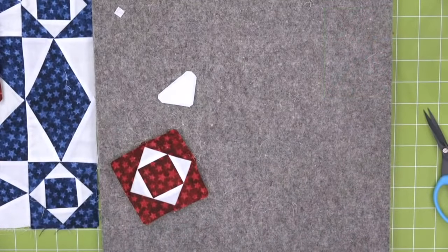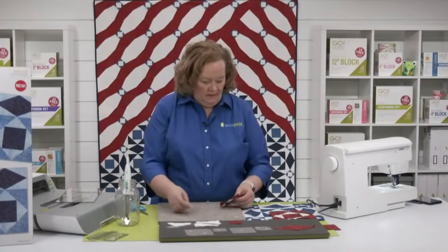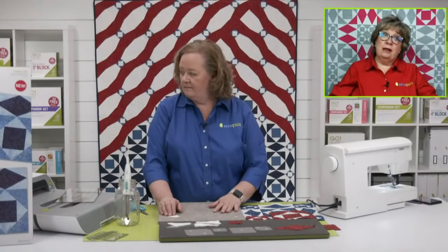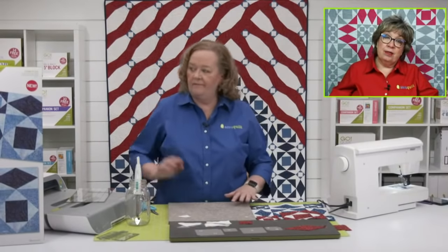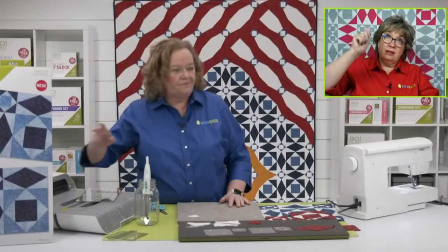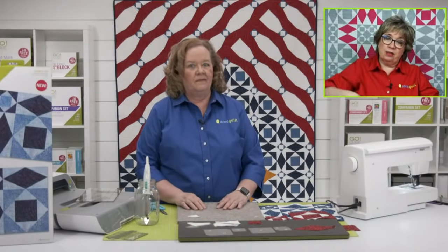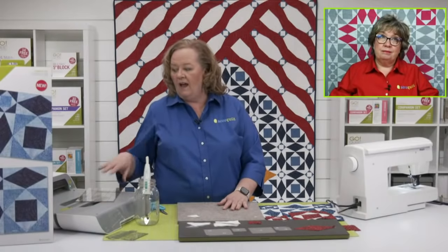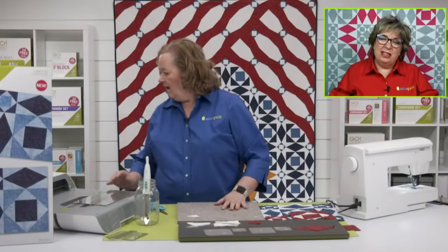Jackie asks why do mats crack. It's like anything else — if you score something often enough with a blade, eventually you're going to break through. It's kind of the same concept. You want to replace your mat before that happens, before you see the cracks. We've all done it, but you really want to replace them before then.